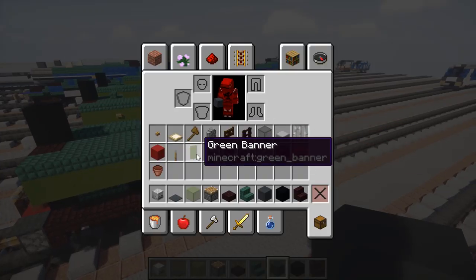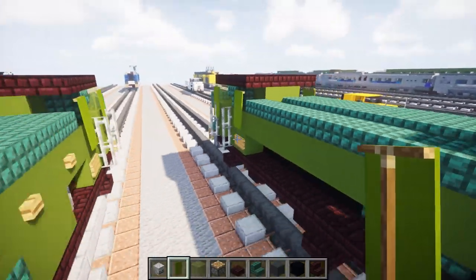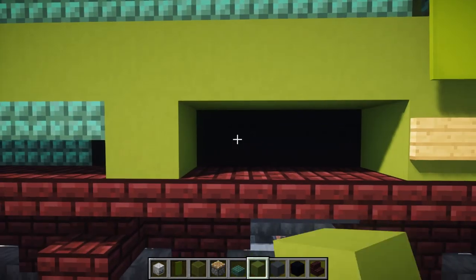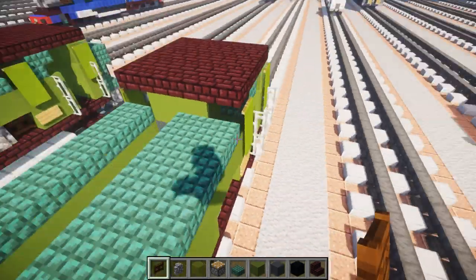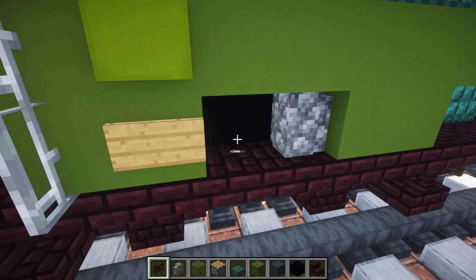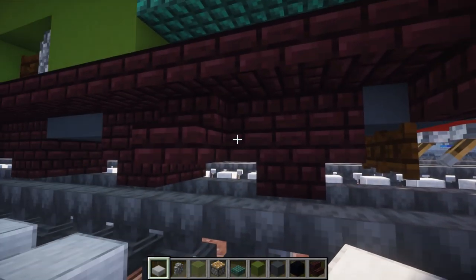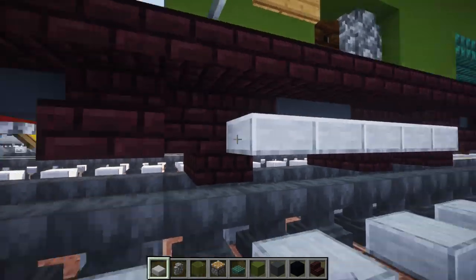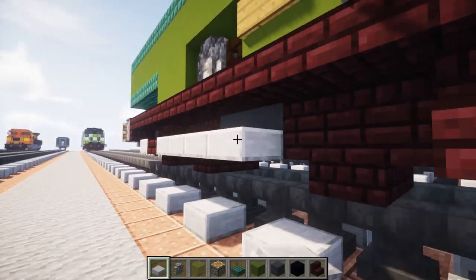Next we're going to add green banners on the sides of the windows to cover that up. In the front we want to add four blocks long of dark prismarine slabs right under this nook, then two green concrete blocks, a cobblestone wall, and a dark oak wood fence gate. Same thing on the other side — just four slabs, two concrete, a cobblestone wall, and a dark oak wood fence gate. Now we're going to add the rod that goes across — add one stone slab to the back of the first wheel, and then add a line across behind this slab to the last wheel. So that's basically one, then five blocks across.